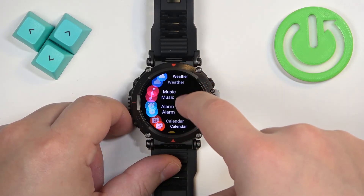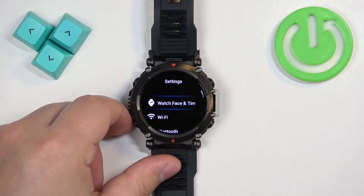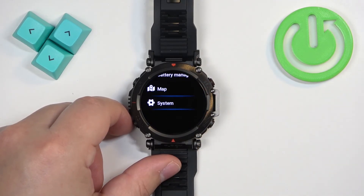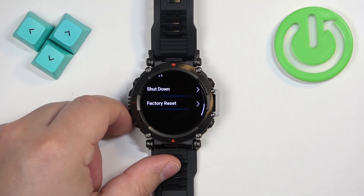Now scroll through the menu and find the settings icon, and once you find it, tap on it to enter the settings. Then scroll down and find the option called System, and after you find it, tap on it and find the option called Factory Reset.